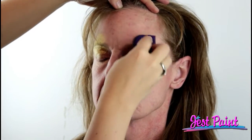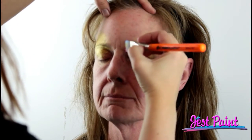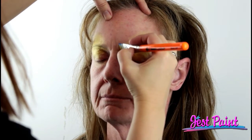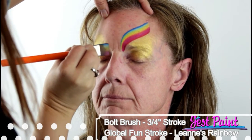Pretty much in the shape that the sponge makes. And I'm going to add some shamrocks to give it a little bit more of a St. Patrick's Day feel. I'm following along with my corner of the pinkish red, using Leanne's Rainbow — the regular Leanne's Rainbow from Global, not the neon one.